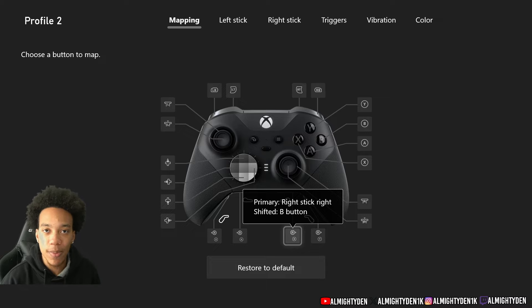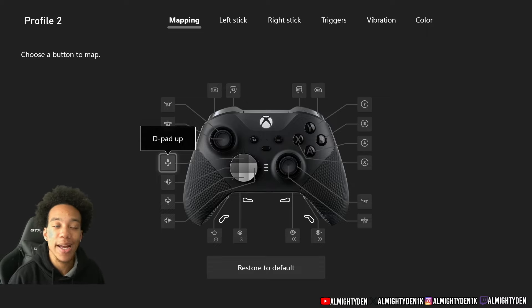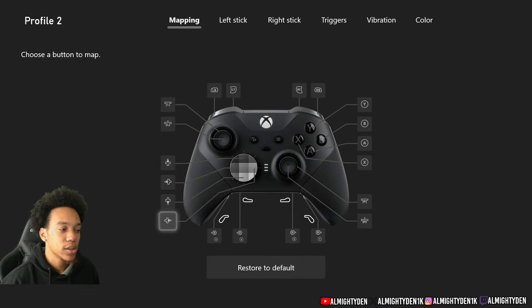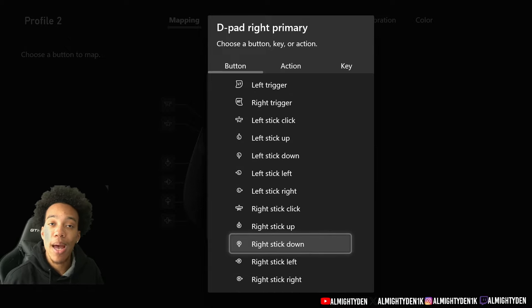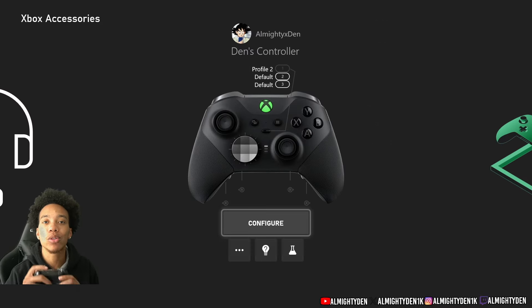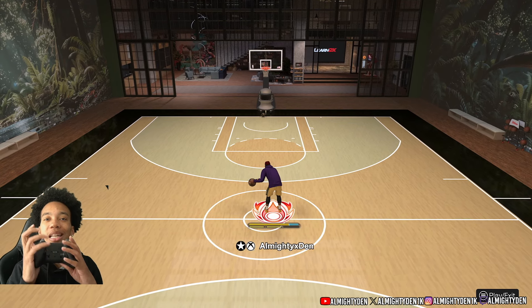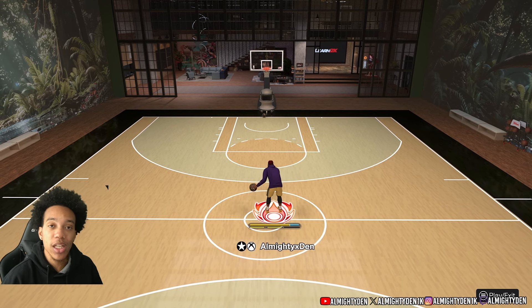Now it's time to explain why I do it this way to work with rhythm shooting, instead of mapping up and down. If you want to map the d-pad to the analog stick, you can use D-Pad Up to be up on the right stick and D-Pad Down to be down on the right stick — you can remap it that way if you'd rather use the d-pad. But I'll explain why I use left and right on my paddles instead of up and down.